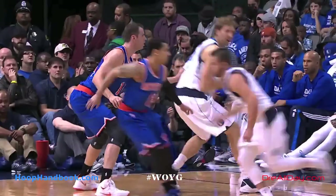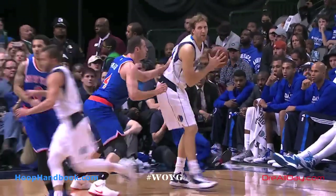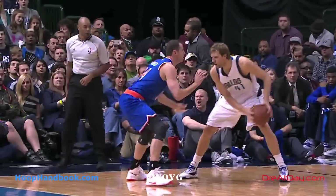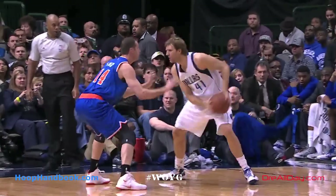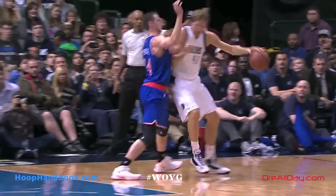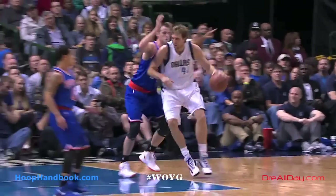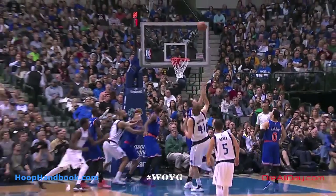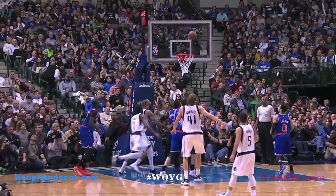Looking at it one more time — watch the jab steps. Look how he's protecting the ball. Look where he keeps the ball relative to where the defender's hands are. Hands are up, he keeps the ball low, two hands on it, with his body between the man and the ball. Couple back-down dribbles, watch the jump stop — off the right foot he plants, jump stop, maybe two feet he moved — then he puts the fade on the shot and creates that space.